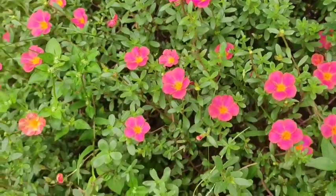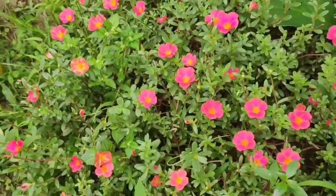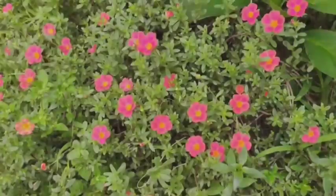Namaskar! In this video, the rainy season has grown very early, and it's very good.